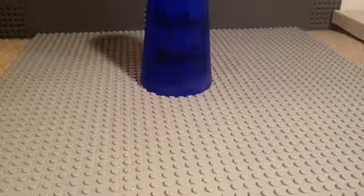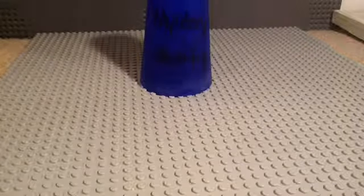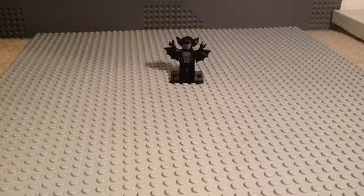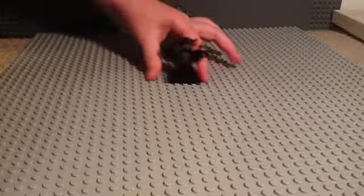Happy Halloween everybody! From mystery minifigure number six, we are doing the vampire bat from Series 8, because it's Halloween and I thought that'd be fun to do. So let's get a close-up.